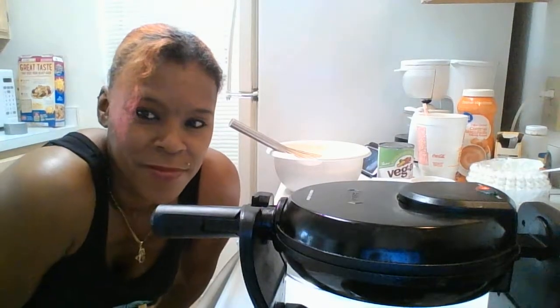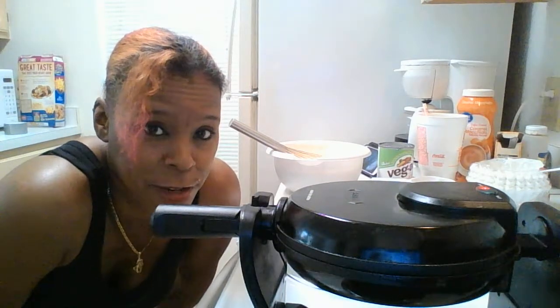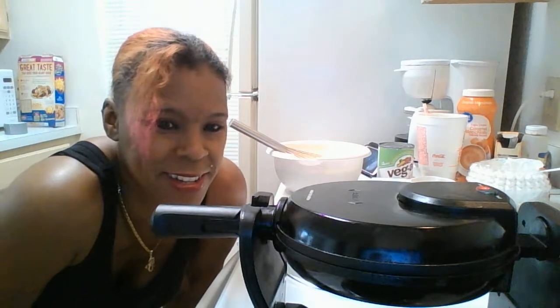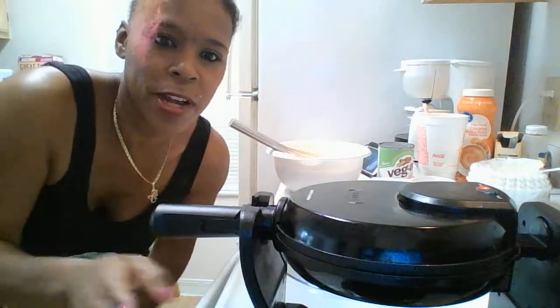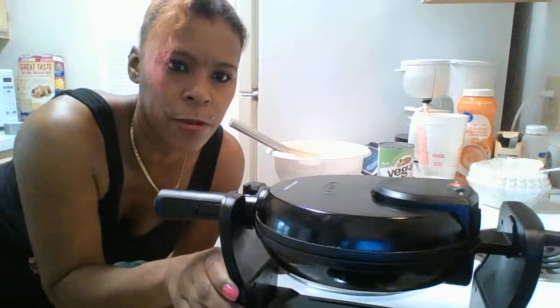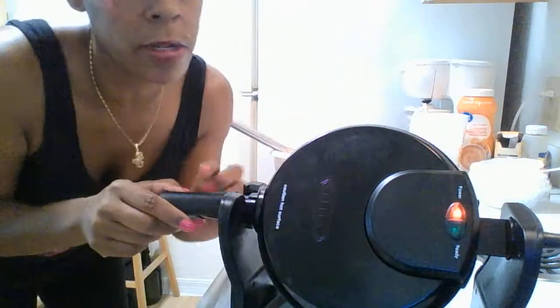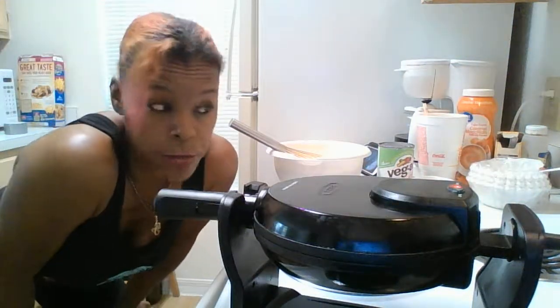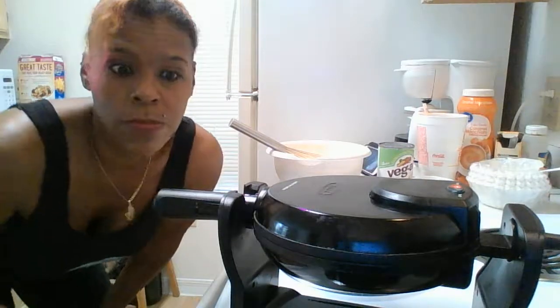I've got to duck down into low mode here so I can balance my laptop at the edge of the stove, because the waffle iron cord is very short and this is the only place I can plug it and still film decently. When you first plug it in, the red light comes on to show power is on. As soon as it heats up to the right temperature it'll pop on a green light to let me know I can put in my first waffle.